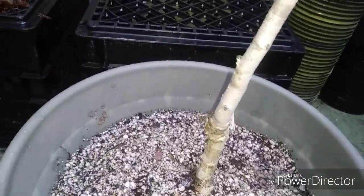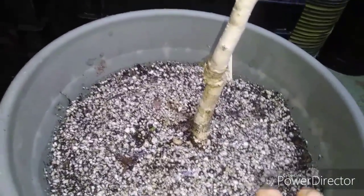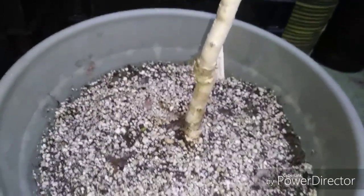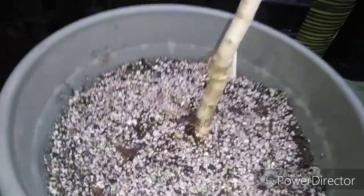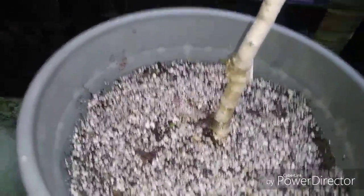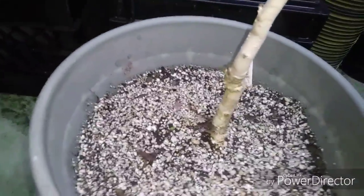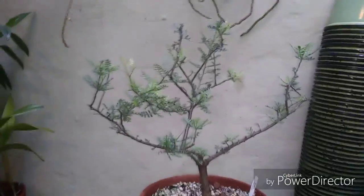As far as nutrients go for the frankincense trees, that's what I use for the entire Burseraceae family that I grow. Burseraceae includes the Bursera trees — these are the American or Mexican frankincense. Here's Bursera microphylla — a really pretty tree.